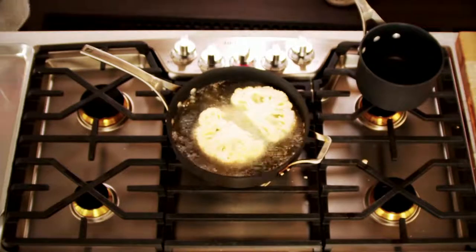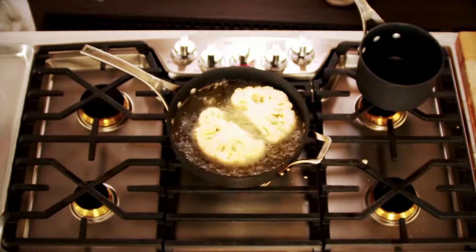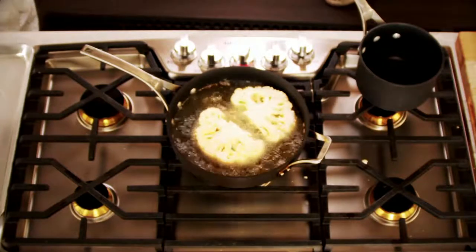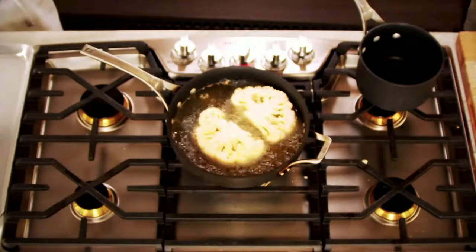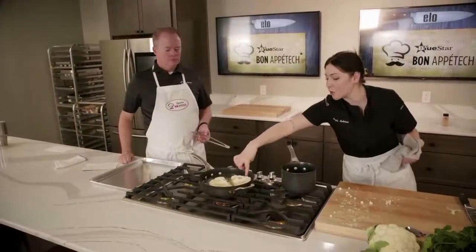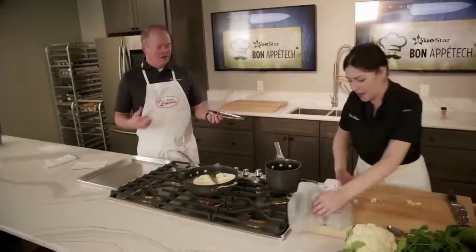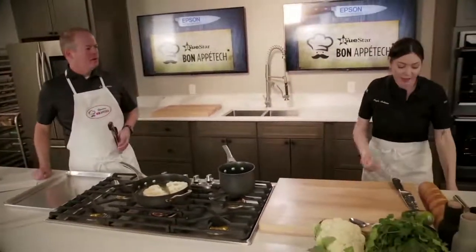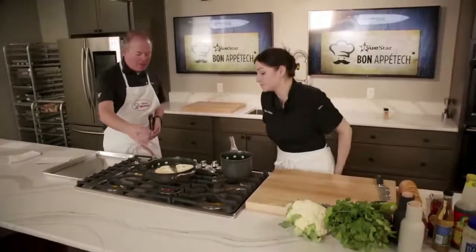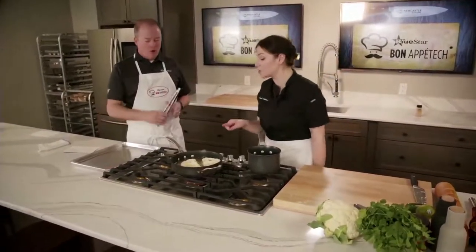Be very careful and lay the cauliflower away from you into the oil; use tongs if needed. We're looking for a nice golden brown — about a minute and a half to two minutes each side. I've got the oven at 400 degrees and we're going to finish it in the oven to help cook that core, because that's the part that takes the longest. You don't want to bite into a really hard core — the texture isn't the greatest even if the flavor is fine.